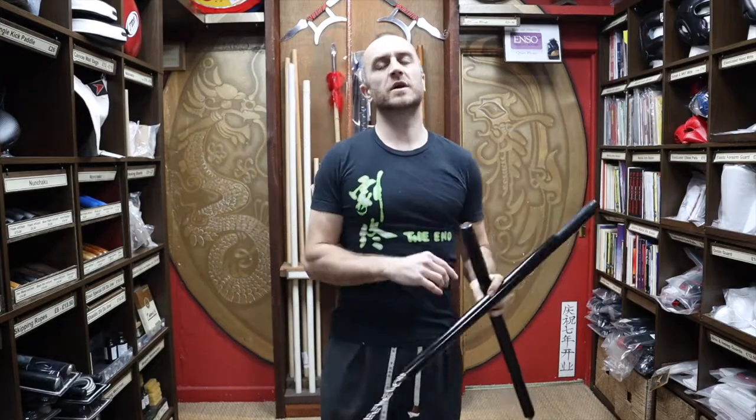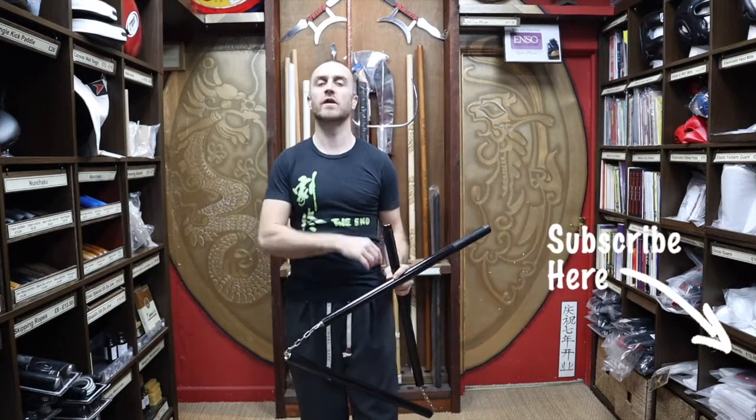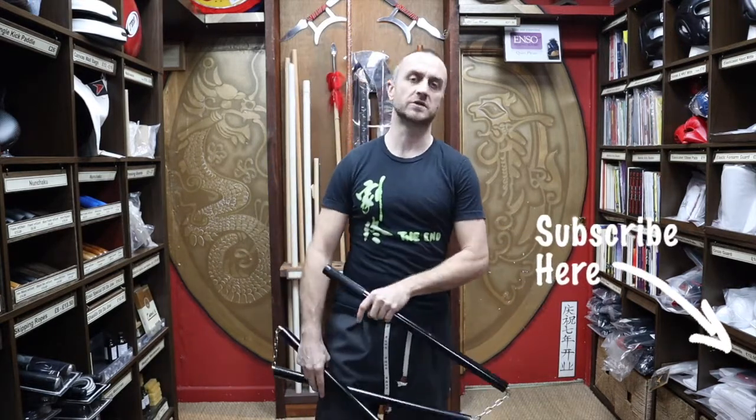Hi, my name is Doug Swift. I've been doing martial arts for the past 33 years and I've been the owner of Enso Martial Arts for the past 16 years. If you're liking this video click the little icon, subscribe to this channel and get all the latest videos and updates from Enso Martial Arts.